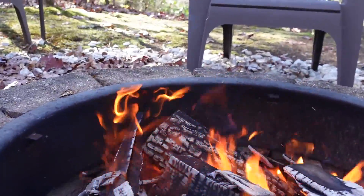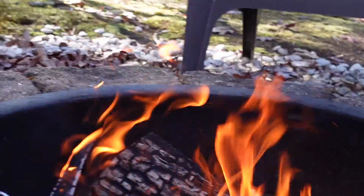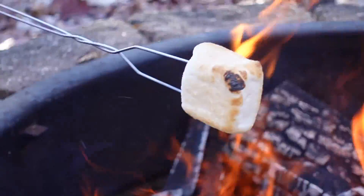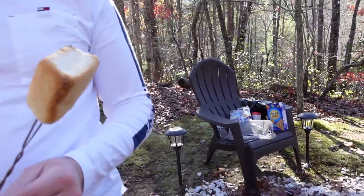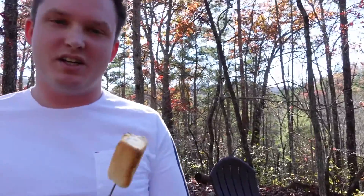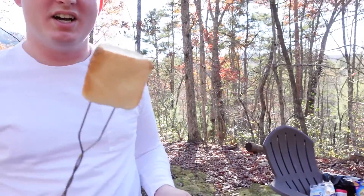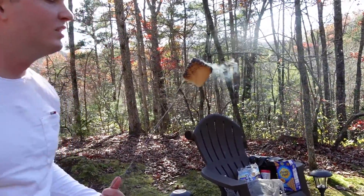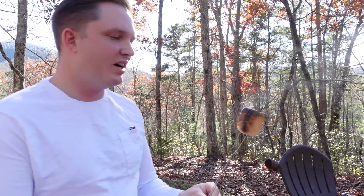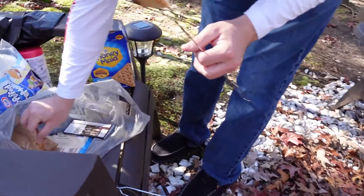Look at that — it caught a little fire right there, so it turns charred. Some people like it super charred, so just do what you like. I like mine just a little golden so the inside stays nice and soft. It gets a little crispy taste, and that's really good. Alright, now that we're done with that, come over here.